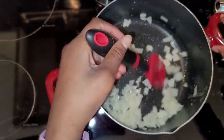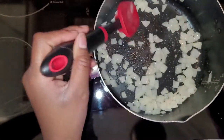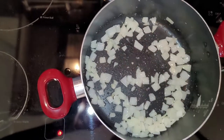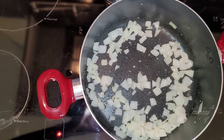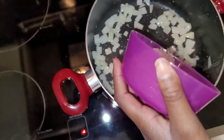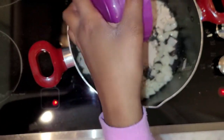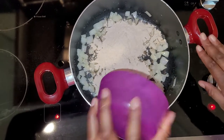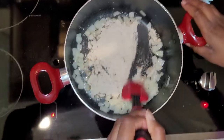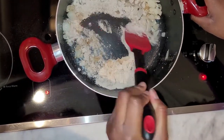She's sautéing down the onions, making sure they get cooked together very well. Then we're going to add the flour, vegetable broth, and almond milk. First, sprinkle the flour all over — then take your spatula and mix it in quickly. It's already starting to dissolve.